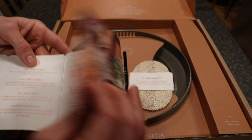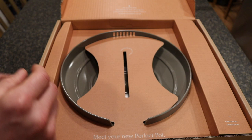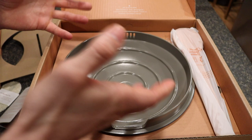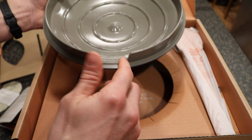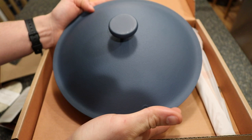Similar to the Always Pan, the Perfect Pot comes with a natural sponge. The packaging is really inviting and you want to open it. Here's the lid — very similar ceramic nonstick coating color pattern. It has grooves on the outside for steam release and an area for pouring. The blue color is actually a very dark navy — I was anticipating a lighter baby blue based on the photos online, but it's darker than expected.